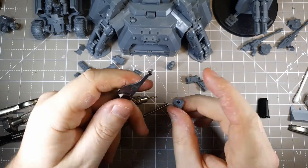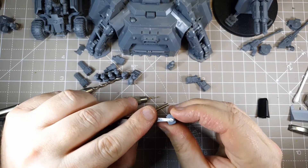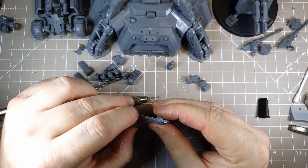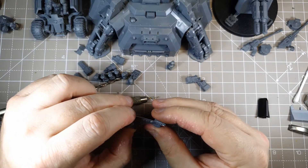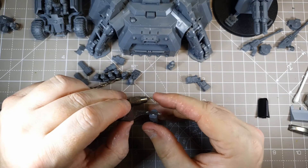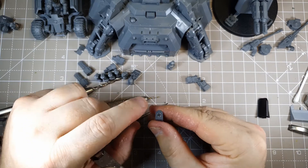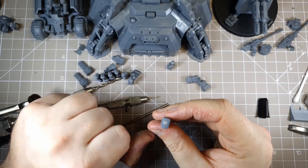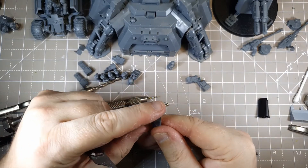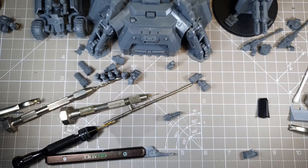Magnet. I'm just going to keep pushing that back and forth. Hopefully what we want to happen is the glue to set in the slot. Anyway, you'll see that will now glue in. So I'll just give a few seconds for the glue to go, and we're going to decide what size of magnet to put on the back of this.